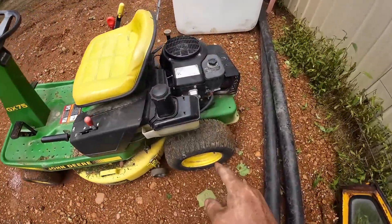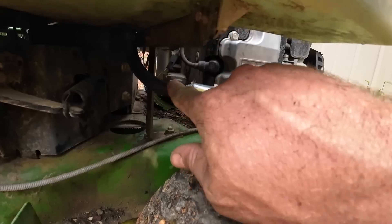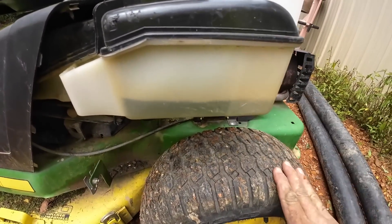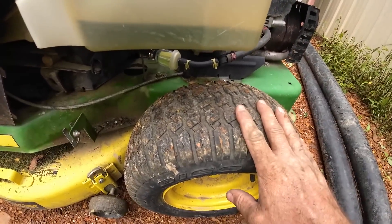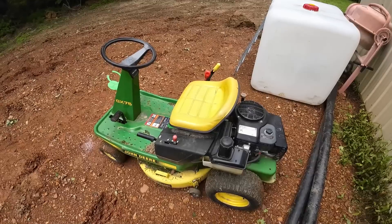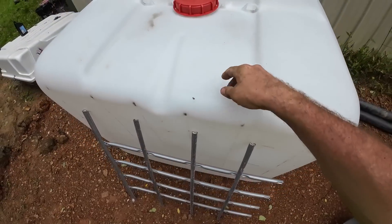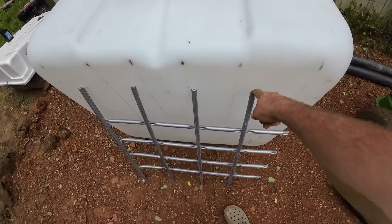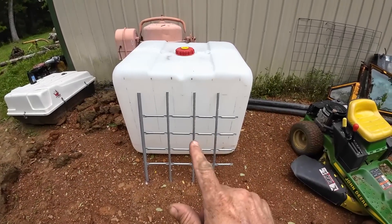Blade sharpened, brakes work, fuel leak fixed — this all looks good. There are no leaks on that line anywhere along there, so hopefully we're not running out of gas between mows as it drips out. Definitely cuts better, definitely stops better. Not bad for a free mower — hard to beat it. A whole lot of you guys on the previous video had suggestions for what to do with the bladder from inside of that IBC tote that we made into a fuel rack. We've got a lot of ideas — I think you're going to like them.